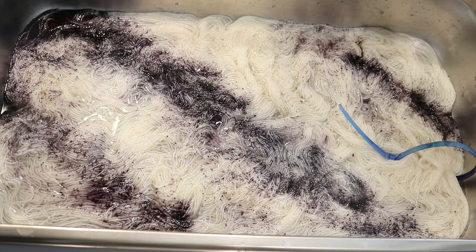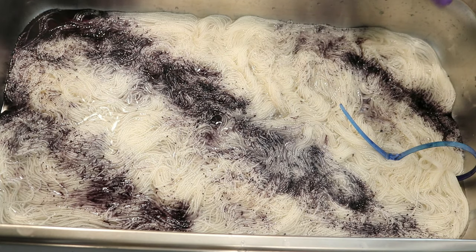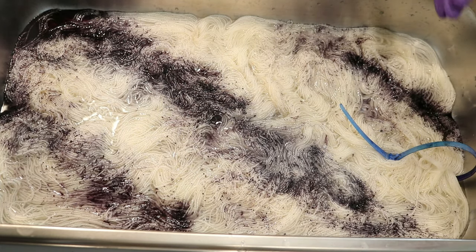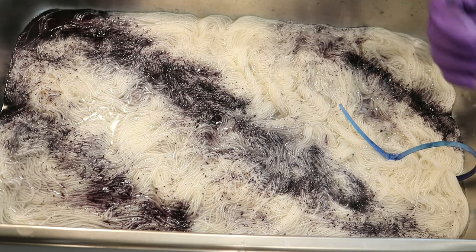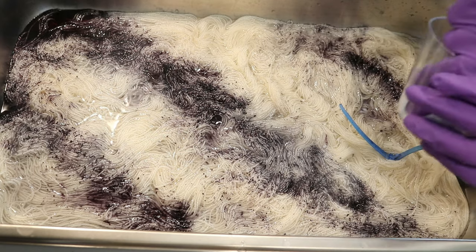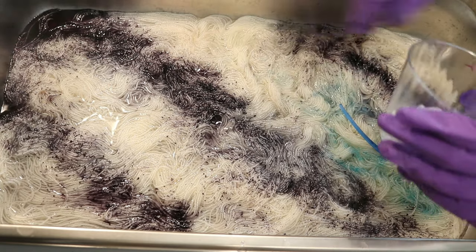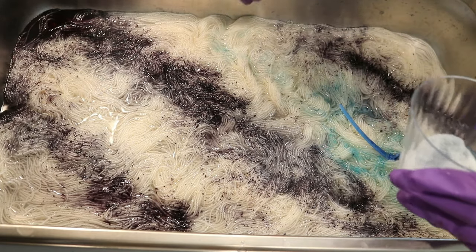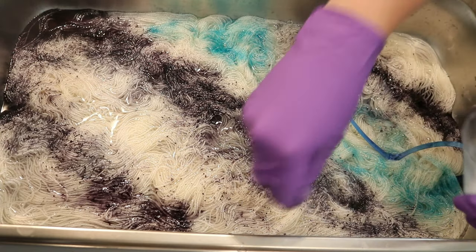This is non-iodized table salt by the way. I do know that some salts are used to help as a leveling agent, so that way you can get more even coverage of the color on your yarn. And obviously that isn't quite what we're going for today — we're adding lots of dye and lots of powder.